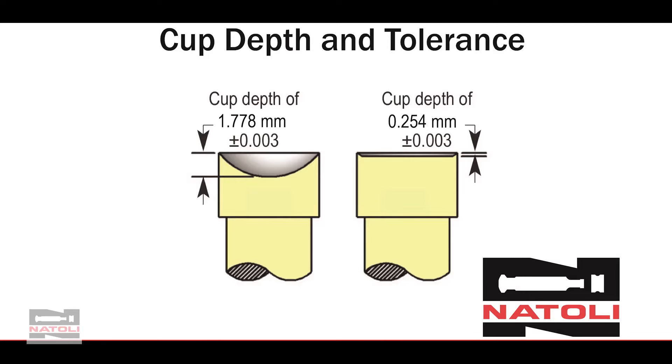Cup depth. When you refurbish your tool, you have a slight change in your cup depth. New tooling received from the manufacturer has a cup depth tolerance to the specification on your print. Once you use these tools and they experience wear, your cup depth can change up to 15%. During hands-on training, I'll show you how to refurbish your cup and how to measure your cup depth, so you'll see the difference before and after.